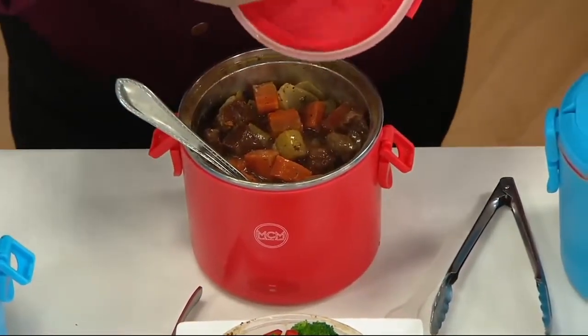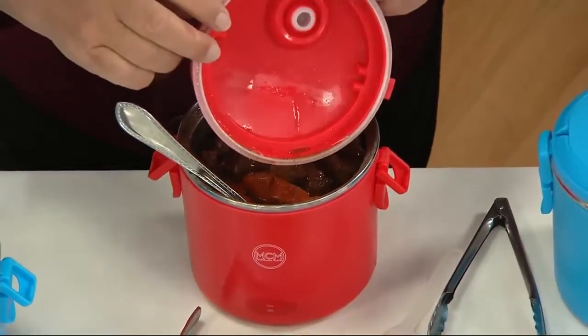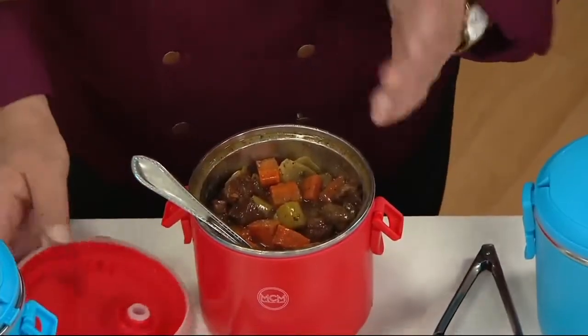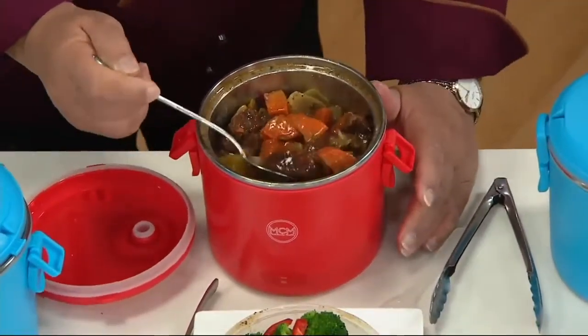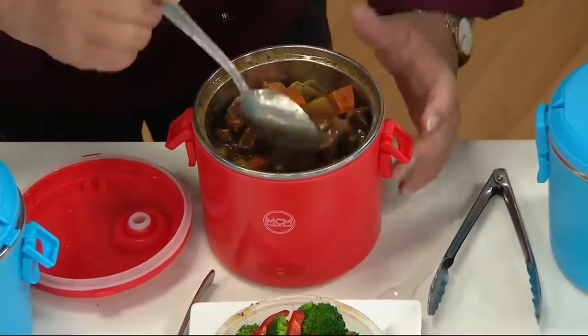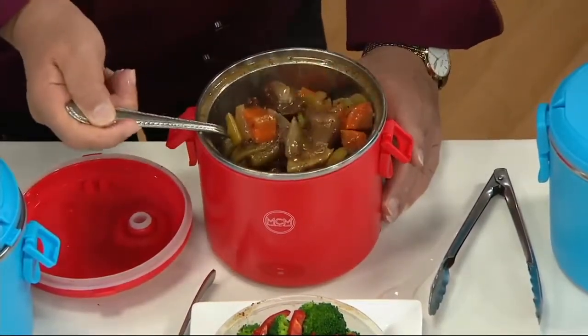Let me run my finger across the cover so you can see the moisture that gathers there — it adds moisture back without waterlogging your food. You can see all of that beautiful meat is not dried out; all the juices and flavors are in there. It's absolutely delicious.